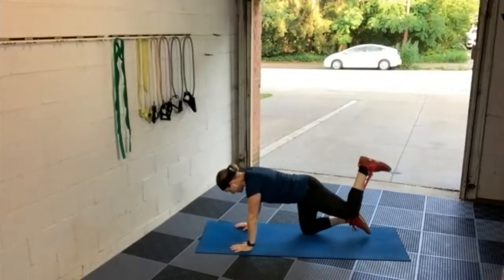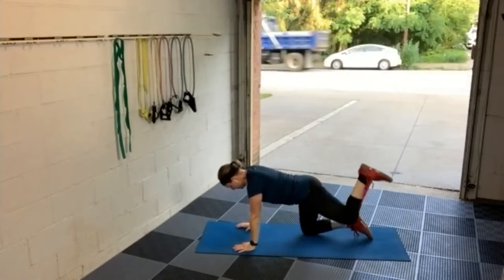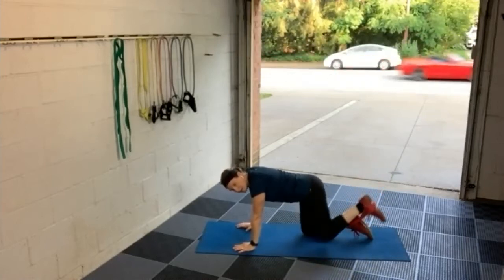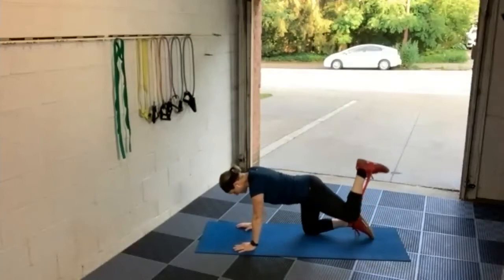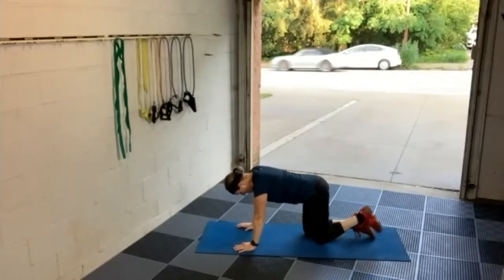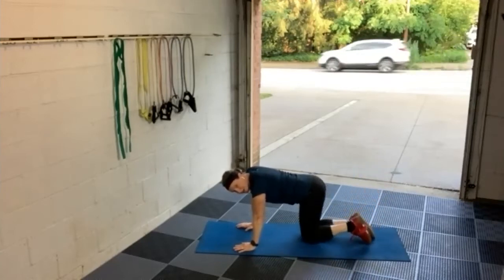Keep that core tight, squeezing the glute on the way up. We've got 60 seconds — keep counting every single rep so you can write it down at the end. Twenty more seconds to go, keep moving. Last few seconds, and three, two, one. Write down your reps, then switch that band to the right foot — we're going to do the same thing with the right foot.